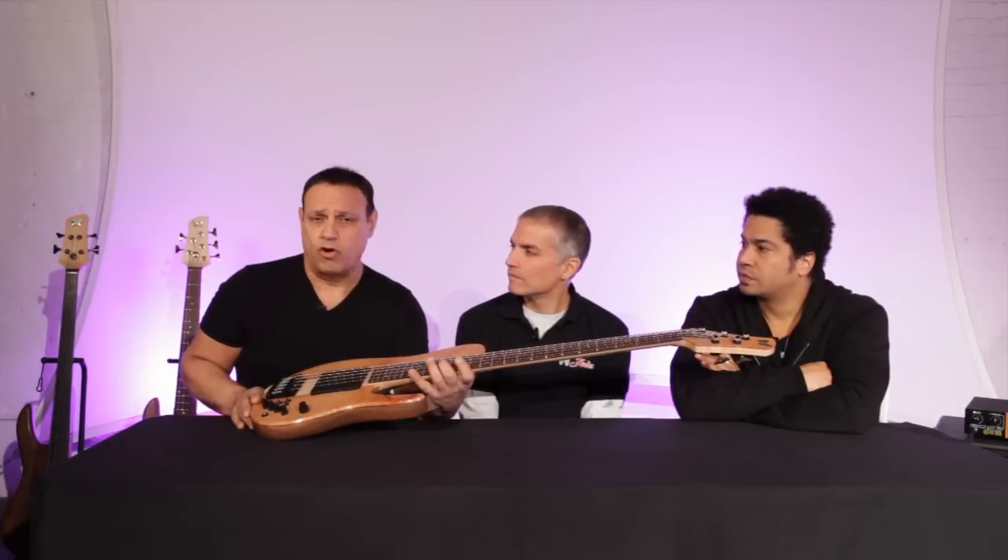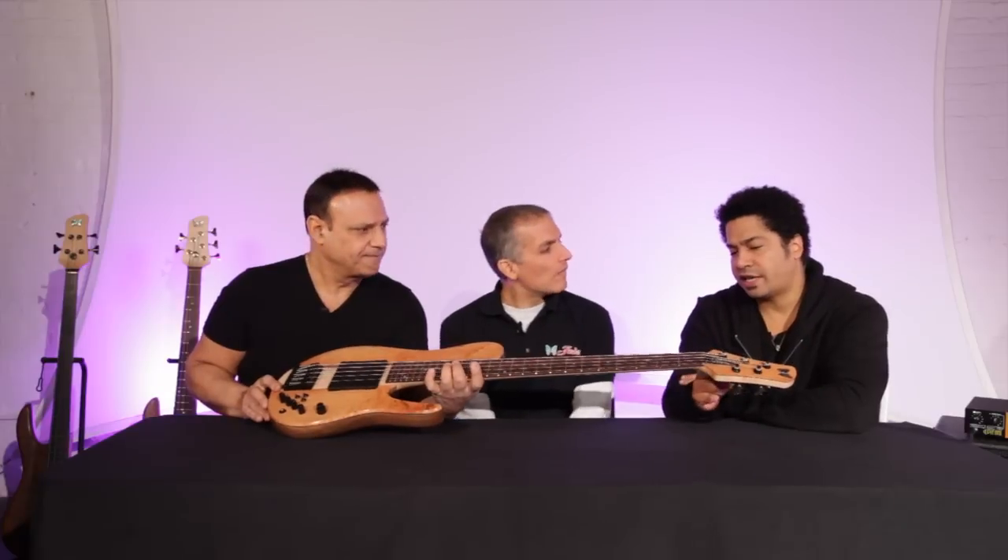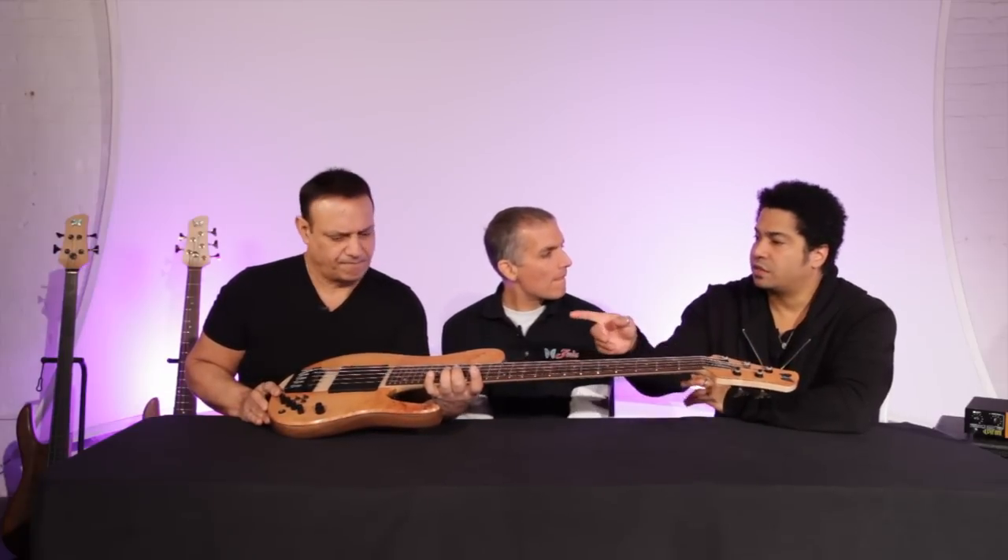They make the instrument sound a little punchier. It's warm and punchy at the same time, so it's got a really great character. We still have the Hipshot on there too, and the electronics are the same.